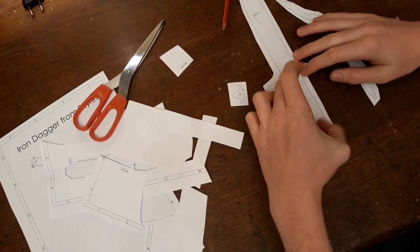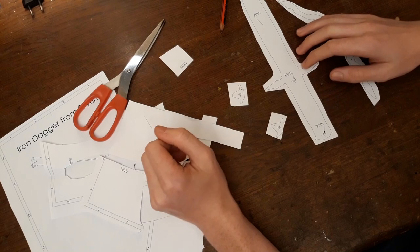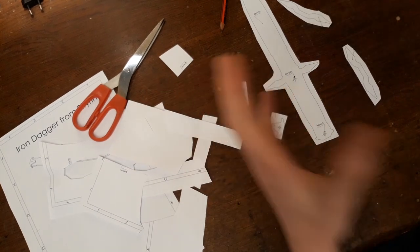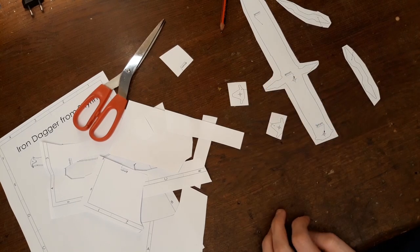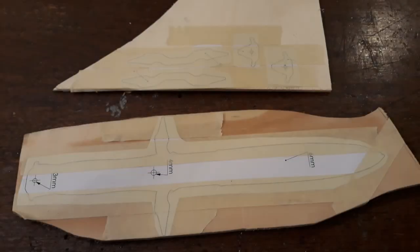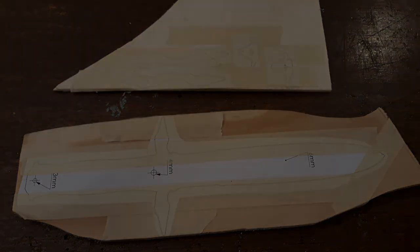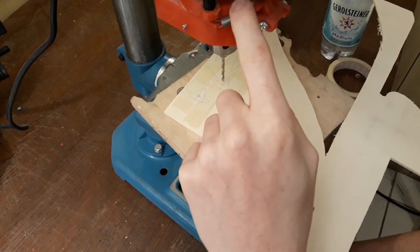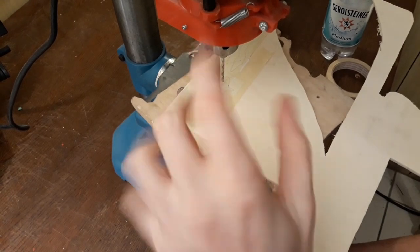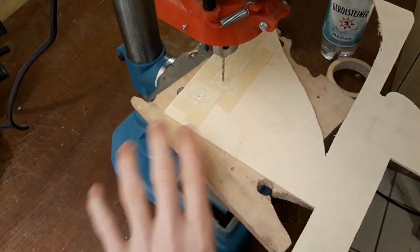Just like that, you don't actually need the holes, but it looks more like the actual Iron Dagger from Skyrim if there's a hole in there — or if there are 2 holes. Now we are going to drill the holes. You don't actually need a drill press for that; you can use a handheld drill or even a hand drill. But I've got this one so I will use it.